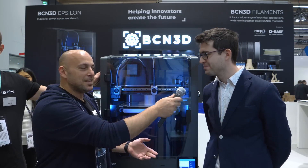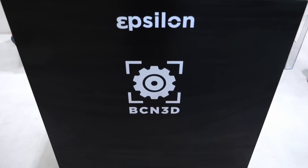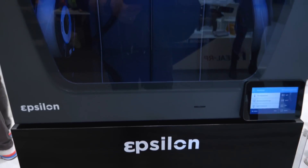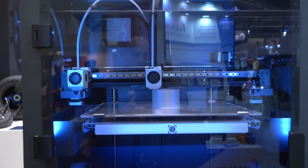We're at Formnext 2019 at the BCN3D booth. Next to us is the new BCN3D Epsilon, which is the latest release from BCN3D, and Eric here is very kindly giving us some time to explain what's new about this machine.